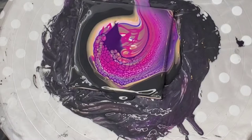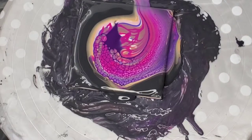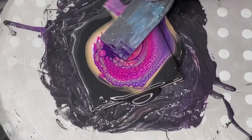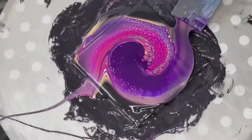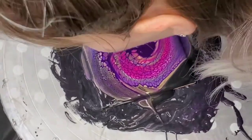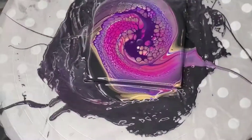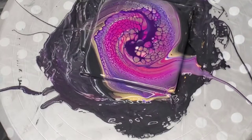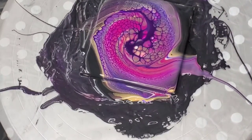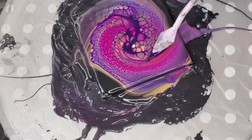And then boom, there it is! I was so excited — I was seriously like, yes, this is the first one that's ever done it for me. So yeah, I thought this one turned out really, really, really pretty. I was super excited.